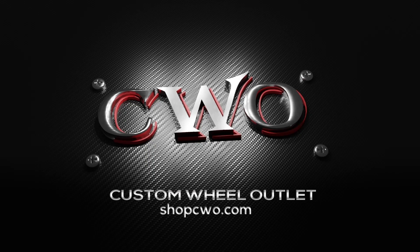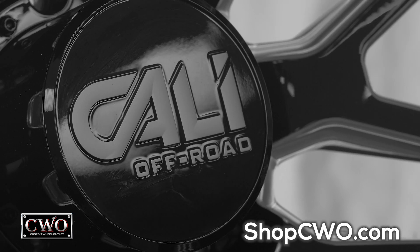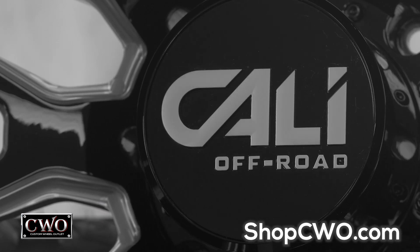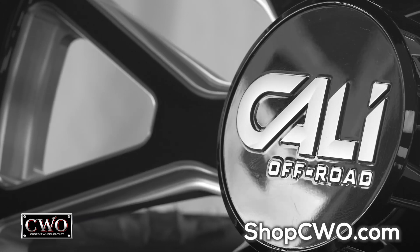Why, hello. Look who's still sitting there thinking to themselves, should I do this? Yeah, your dually called and said you should do it. Click that link. Take a look at what they got going on. I'm telling you right now, these Cali wheels are sick. You work hard. You deserve these. Click the link and make that dually look pretty.